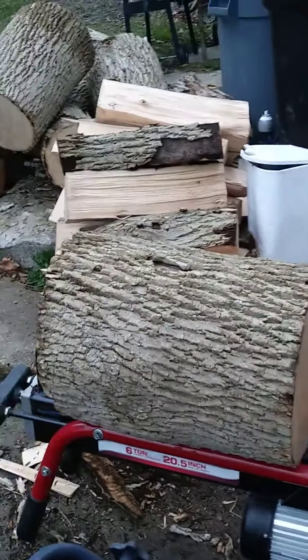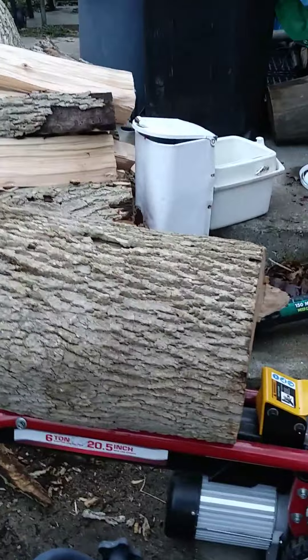It's $220 right now — it's on sale. Got a Husqvarna for about $300.